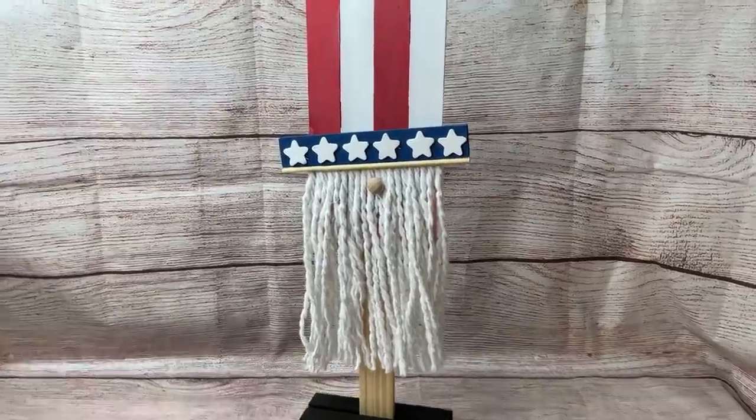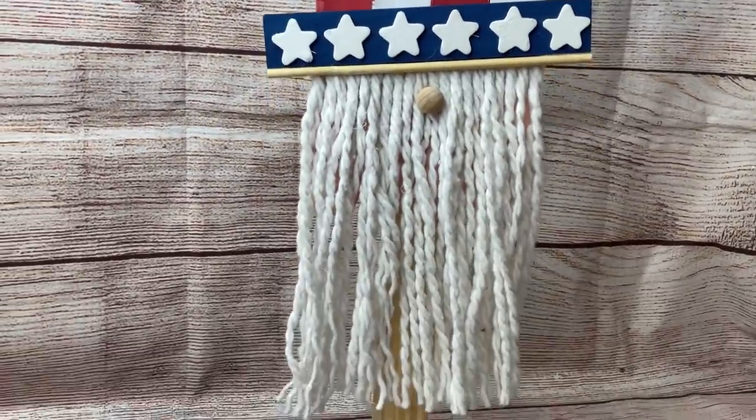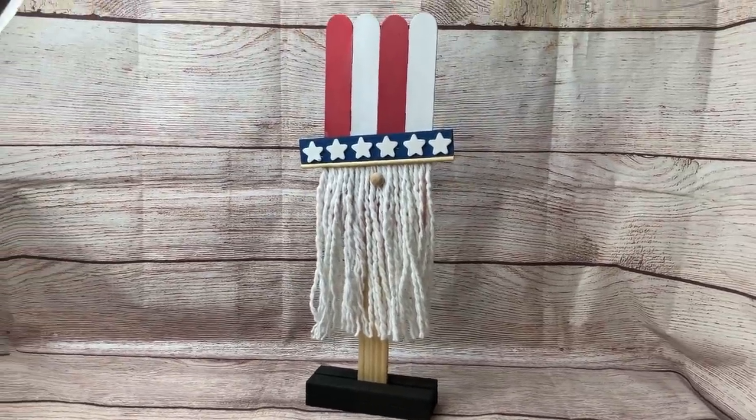And here he is — what do you guys think? I think this is so cute. You can see I also added a small piece of bamboo skewer there just to help cover up the ends of the mop string.